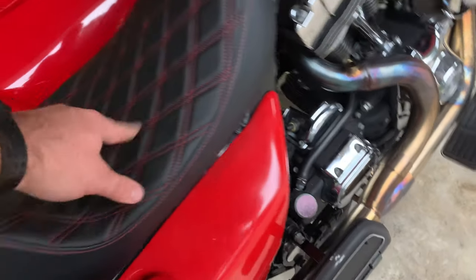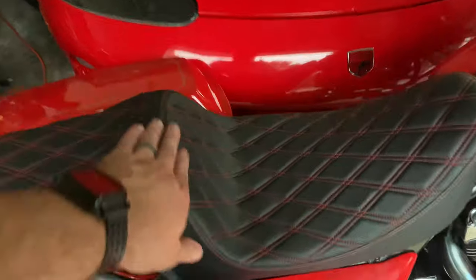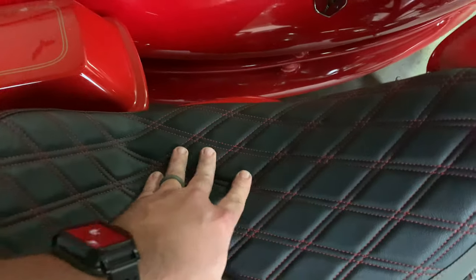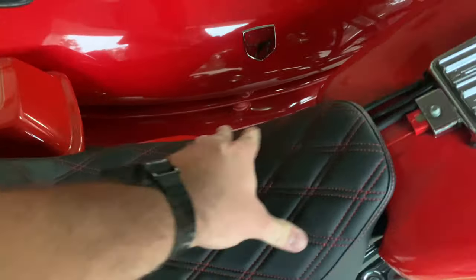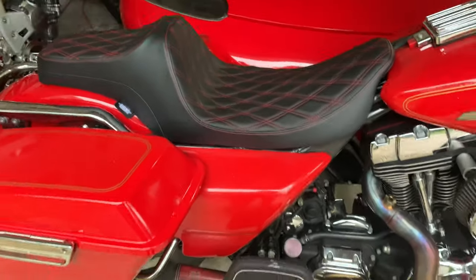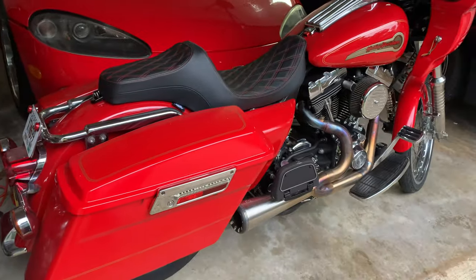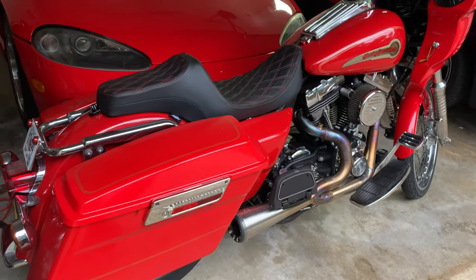It had rubber pads under there and everything sits down nicely. These seats are fully made in the USA, which is nice. It's a really, really good seat. Kind of curious to see how it rides, but it looks pretty killer. I'll let you know as soon as we ride it.